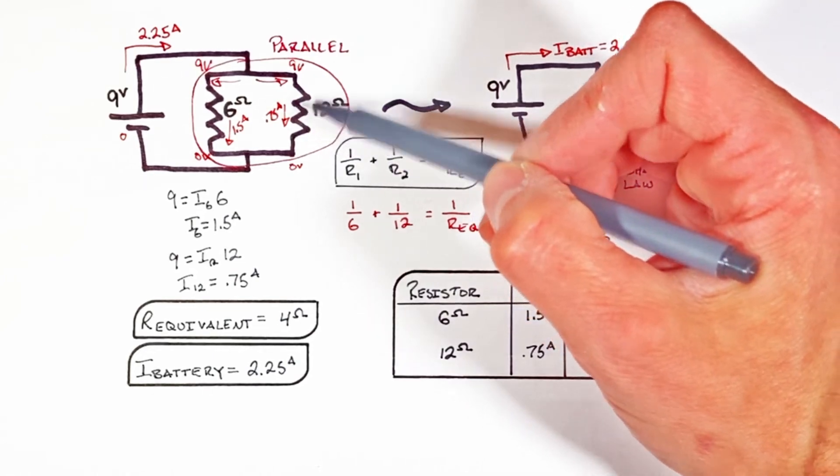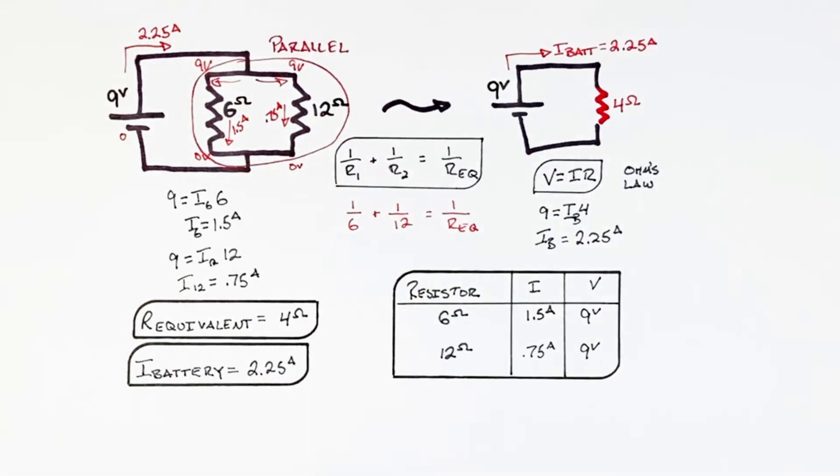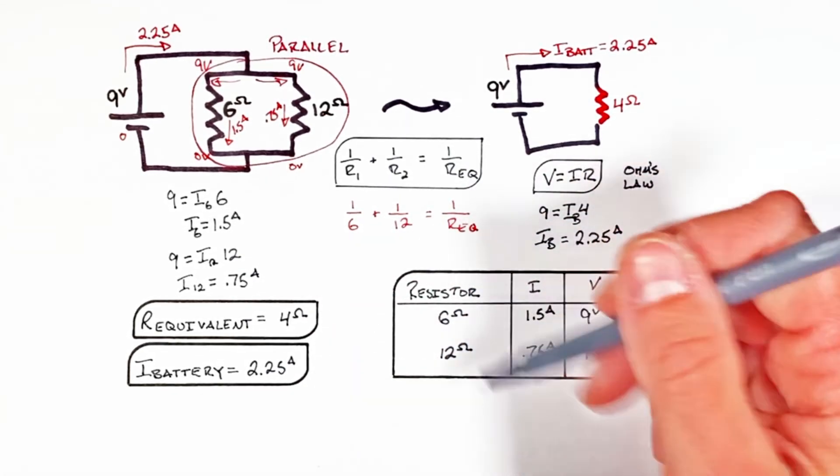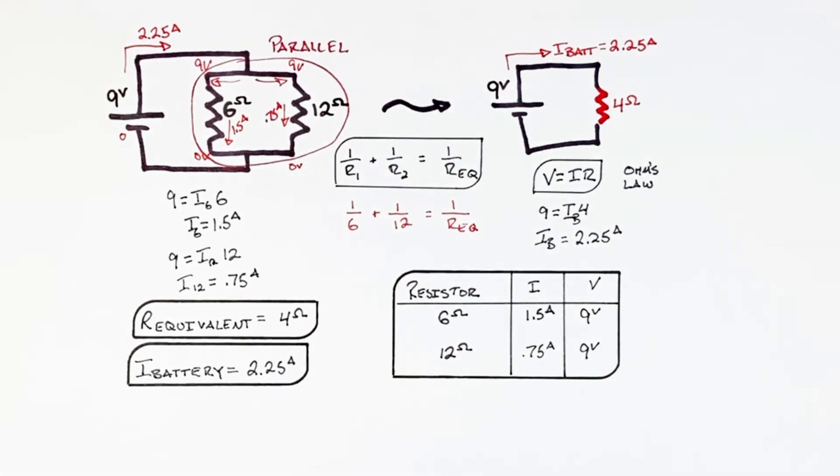This is how we analyze a circuit to find the equivalent resistance, current out of the battery, and current and voltage across each resistor when resistors are wired together in parallel. I hope you found this helpful — that's all for now.